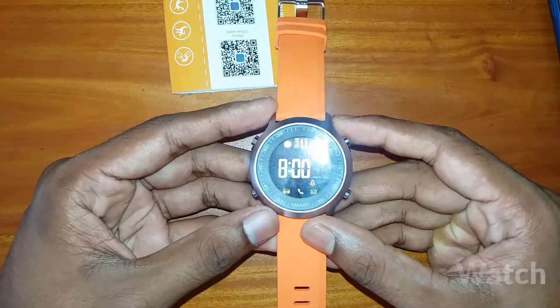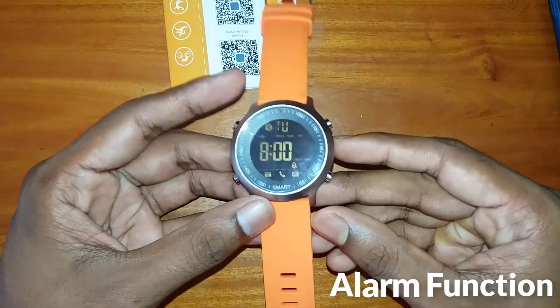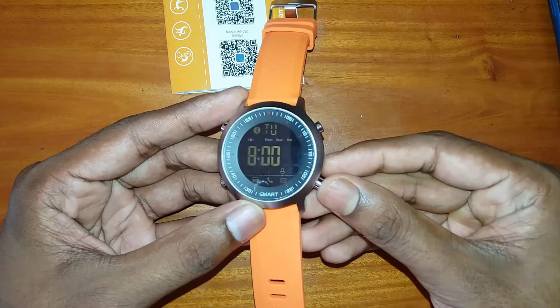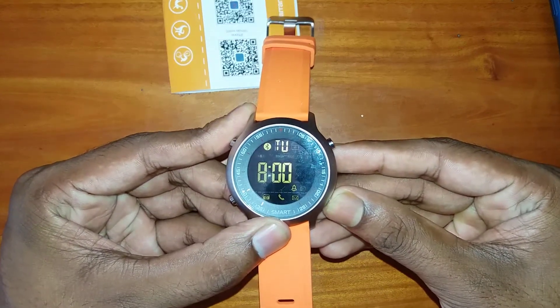There is a stopwatch function and an alarm function. To modify these functions, press the side key and hold it for three seconds.